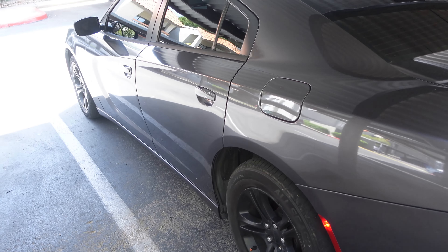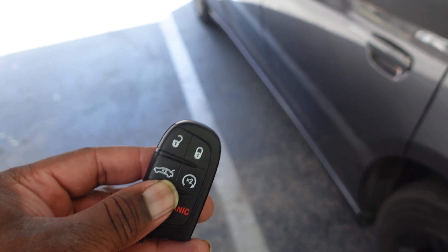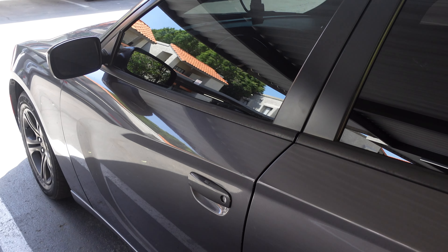If you guys want to know how I programmed this key fob remote to this charger, comment down below and I'll make a separate video.